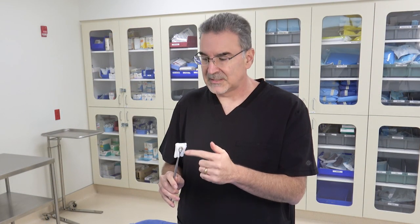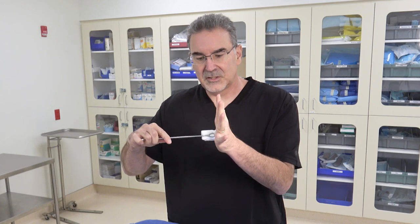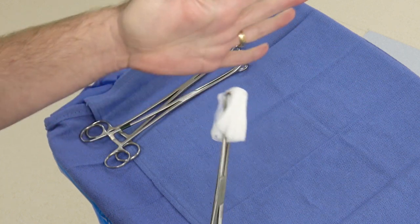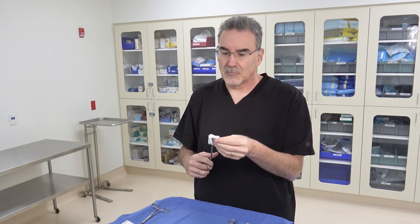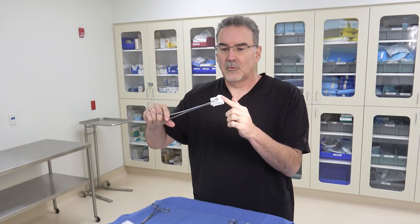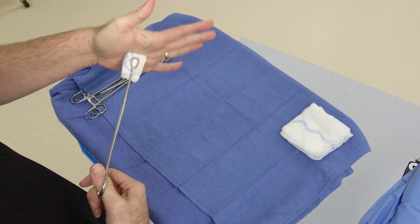Notice how the sponge is positioned in the clamp — about a centimeter of the sponge sticking out above the tips. That way the metal is not pressing against the tissue, but the sponge isn't too floppy either. Don't load it so close that the metal tips are touching the tissue, since the whole idea is to have something soft. But also don't load it so far back that the RayTac flops against the tissue. About a centimeter is a good load.